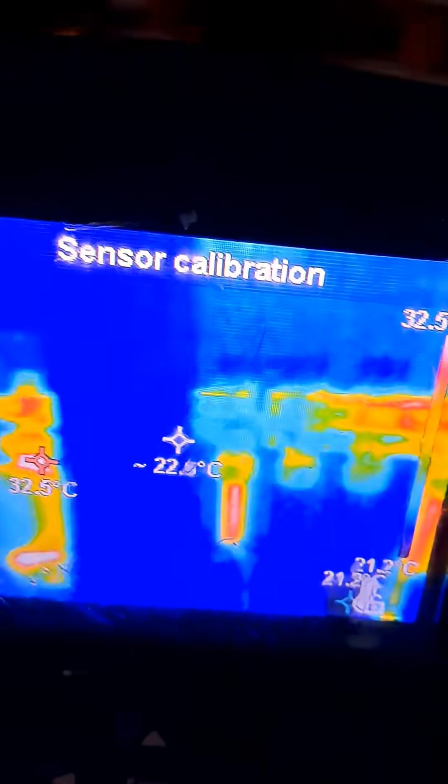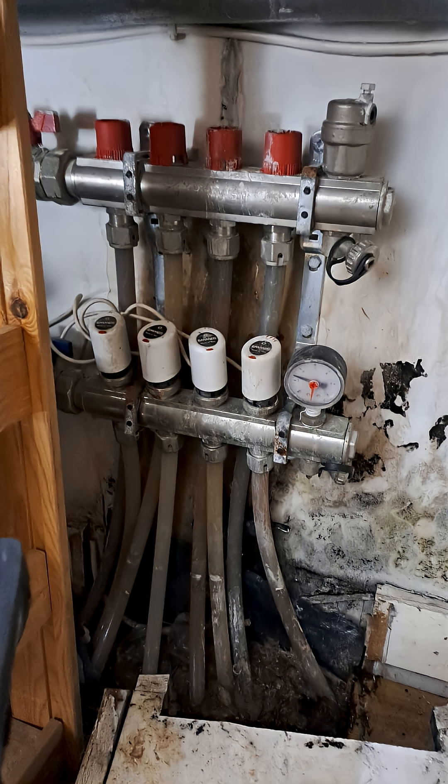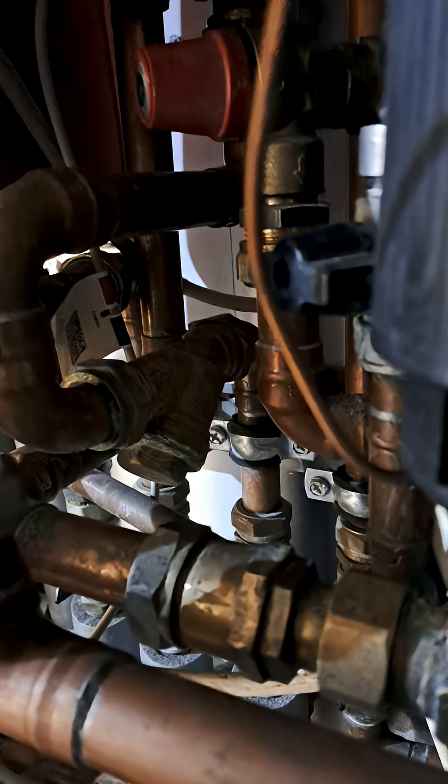Let me know if you've worked with aqua firm or if you've had problems with underfloor heating. Thank you for joining me on this one. I have to go back and help these guys out with their heating — it's quite low. Bye bye.